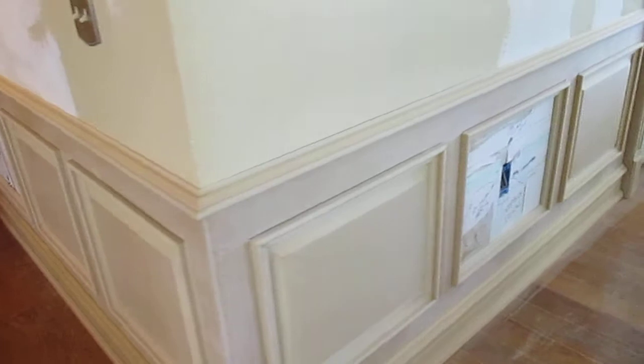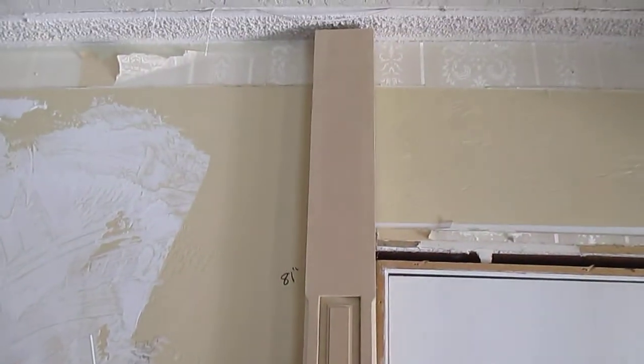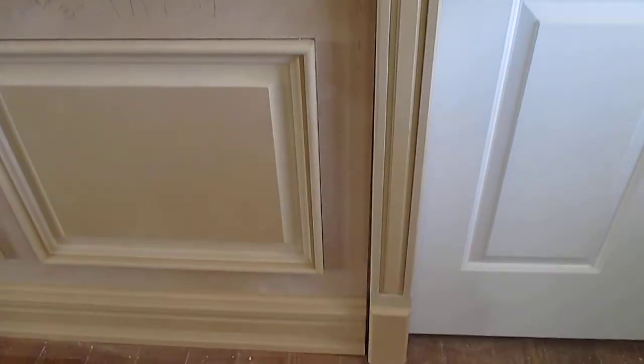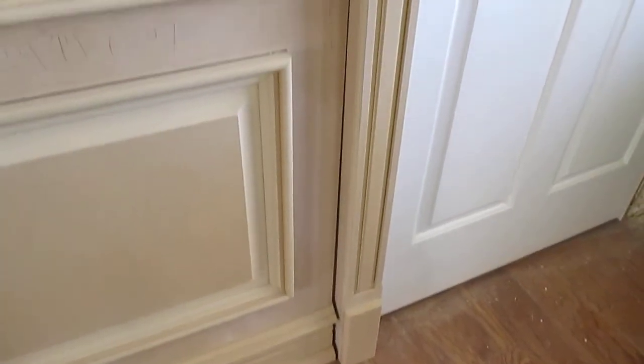We're going to get back at it here — just want to show you the door casing real quick. This is one that I made and it's going to be in the hallway doors and in the entryway. There are little columns with a recessed panel in it and then like a plinth block look at the bottom. I made it deep enough to receive the cap and the base so it just butts into it and it just looks a lot better.